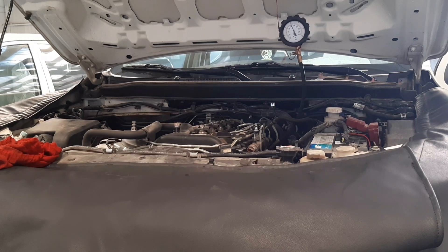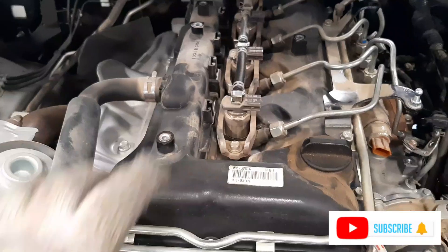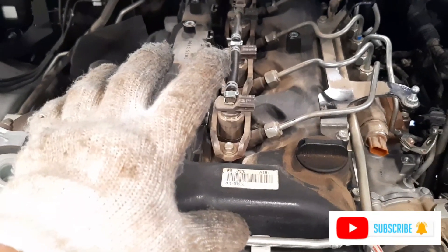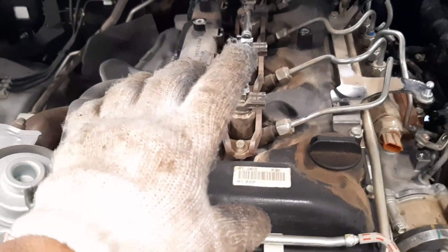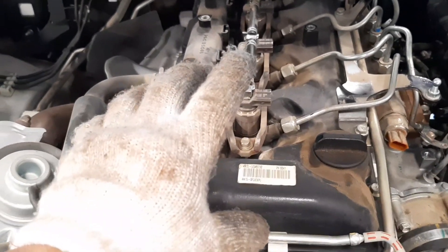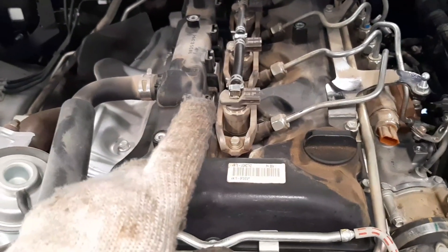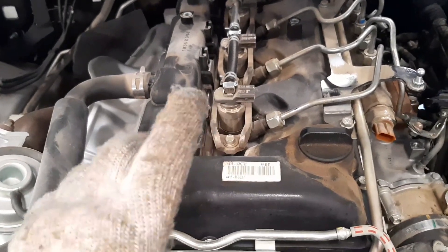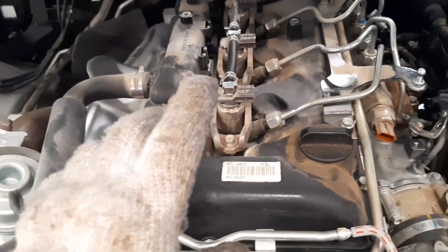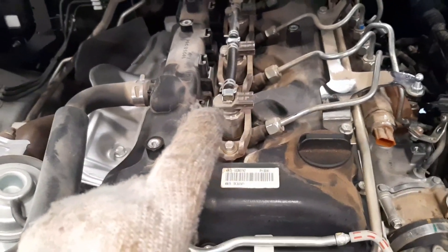We finished the compression testing of all cylinders. Okay guys, so our standard value for our compression test is 2400 kilopascal, then the limit minimum is 1700 kilopascal, and our cylinder difference limit maximum is 300 kilopascal.